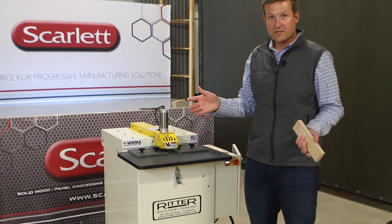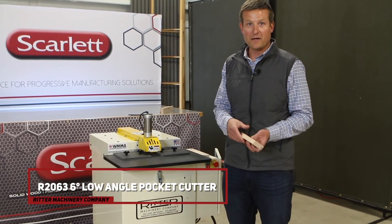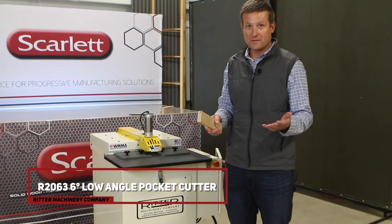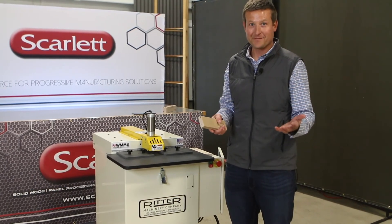So again, this is the Ritter R2063 six-degree low angle pocket cutting machine. If you have any questions, feel free to reach out to any of us here at Scarlett Machinery. We're happy to help you. Thanks for watching.